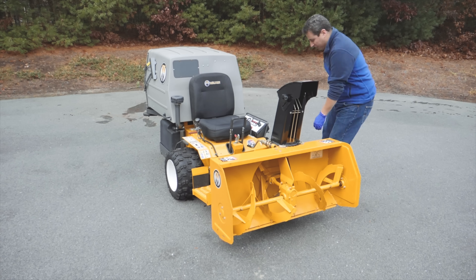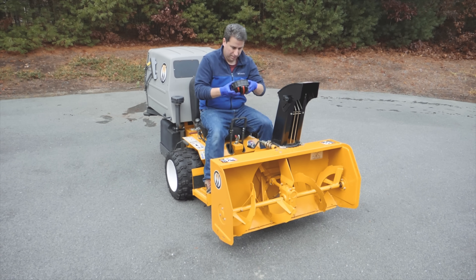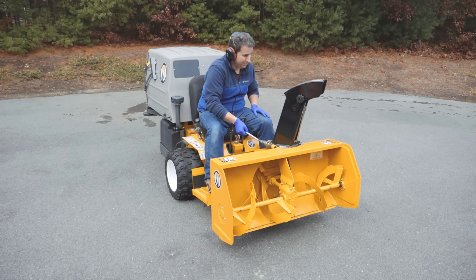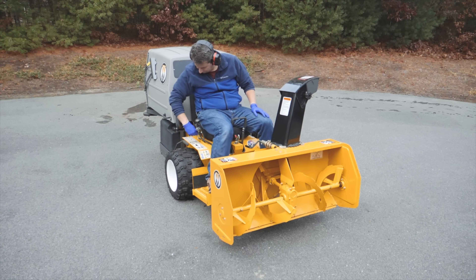Now we've got everything physically attached — I tighten the lug nuts up, I check the air pressure, and we're ready to go. What I want to do now is start the Walker up and let's try the snow blower. Walkers are loud, so you're always going to need hearing protection. I never have that auger pointing at anything when it starts, because you could have a rock or something in there — it's just a good safe idea, so I always point it away from anything.